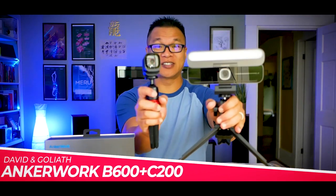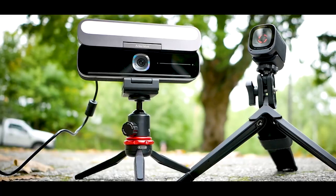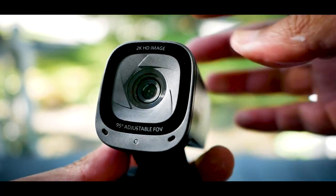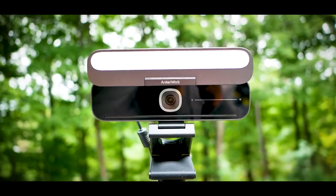I did an Anker Work headphone video a few months back, really liked it. And today we're checking out two of their latest 2K resolution webcams, the B600 and the C200. The B stands for beast of a camera, while the C stands for compact — I made those things up, but actually they do reflect my ultimate impressions on these things. So without further ado, let's find out if these are worth replacing over your regular low-res webcams.